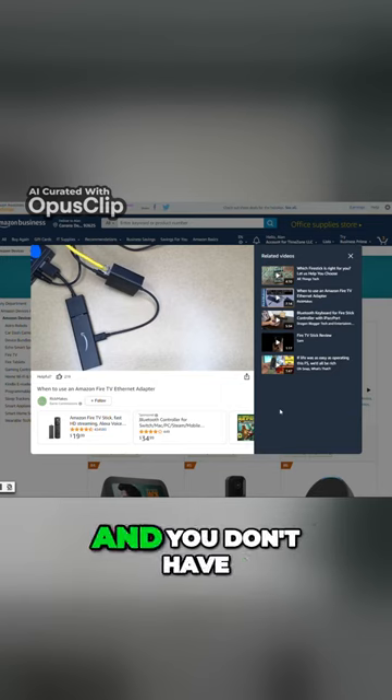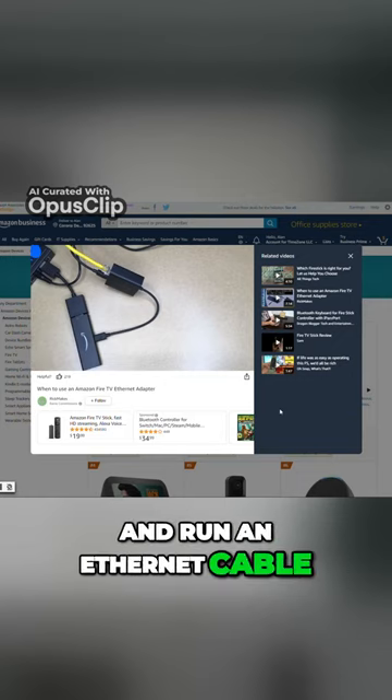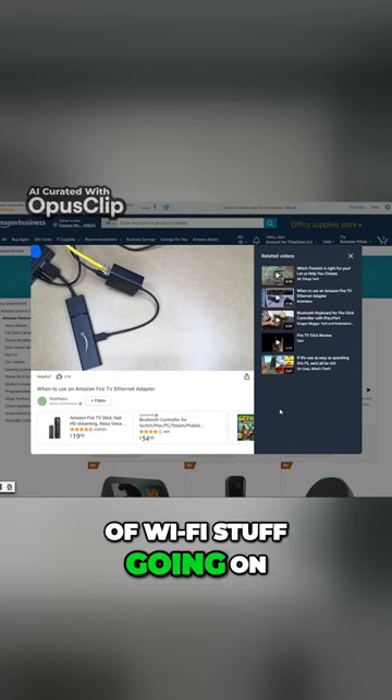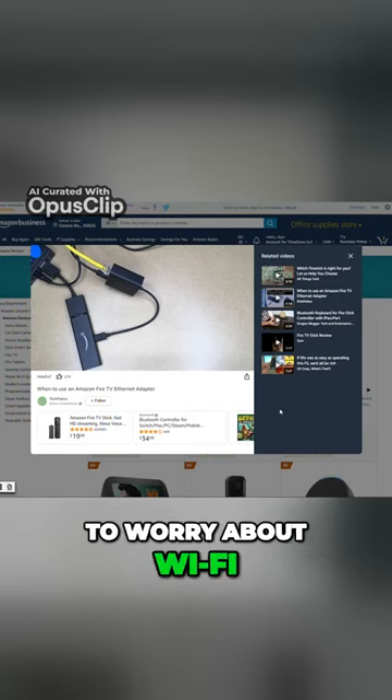Now, if it's on Wi-Fi and not working well and you don't have Ethernet nearby, it may be worth it to get this adapter and run an Ethernet cable to your TV. But if you live in a place like an apartment complex where there's a lot of Wi-Fi congestion, it may make sense to just get the Ethernet adapter so you don't have to worry about Wi-Fi cutting out.